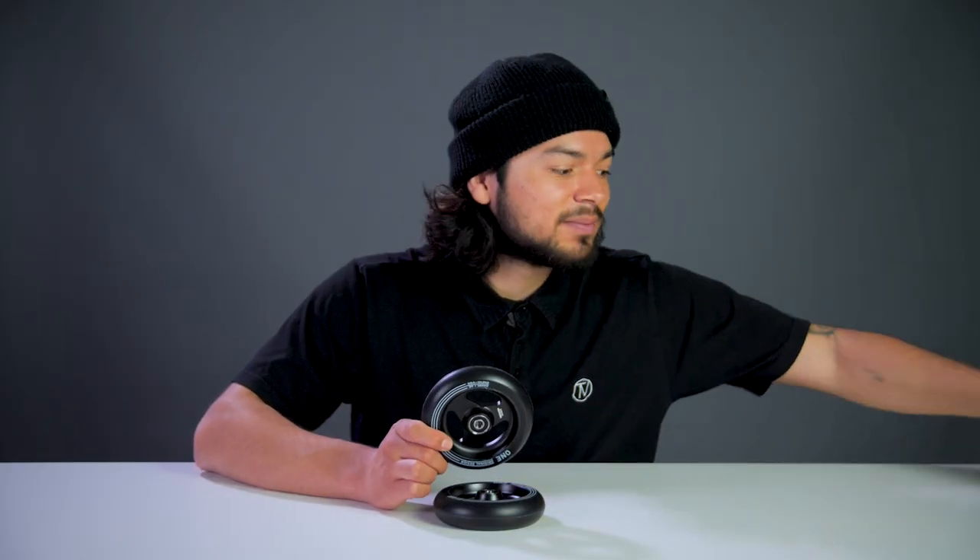Now since we know what these wheels feature, let's see where it stands on the scale. One of these wheels comes in at 11.4 ounces.